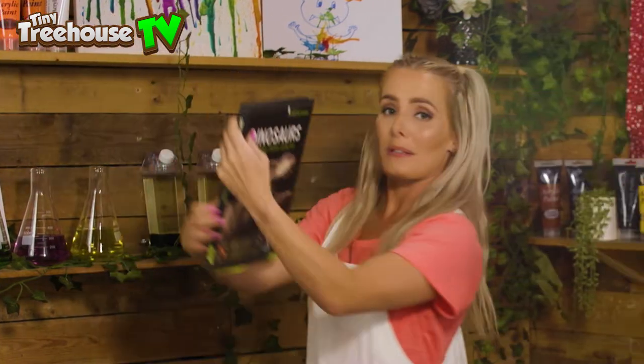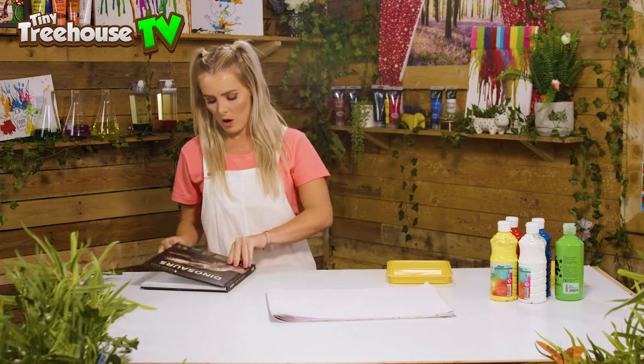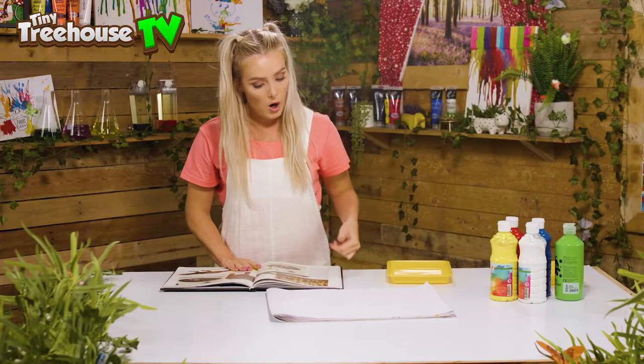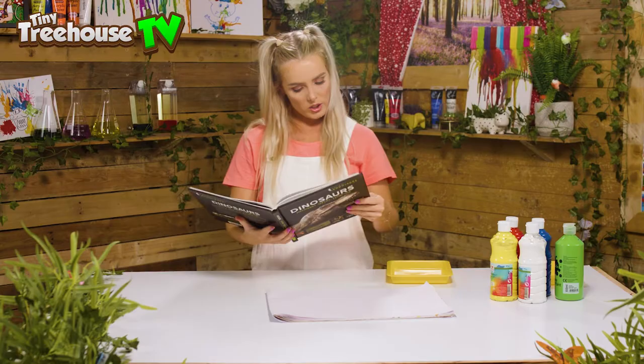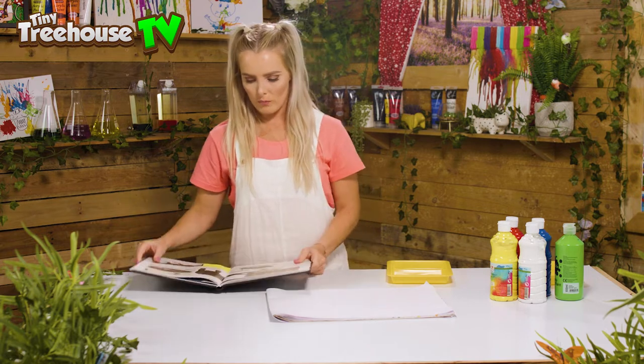Over here we've got some dinosaurs — let's have a look and see what dinosaur we want to paint today. We've come to a Diplodocus! Did you know that a Diplodocus lives in large herds in the swamps and forests of North America? That's really far away!